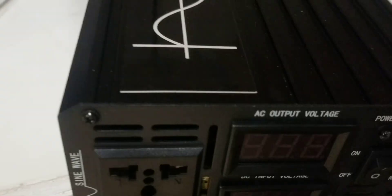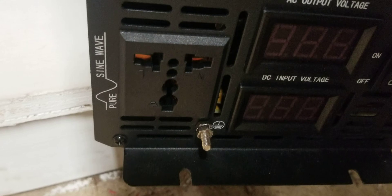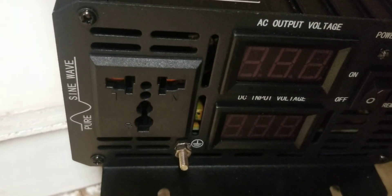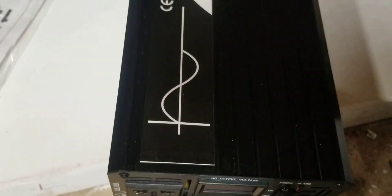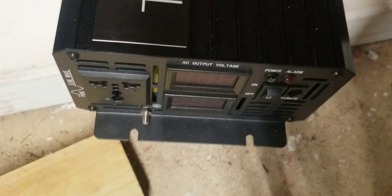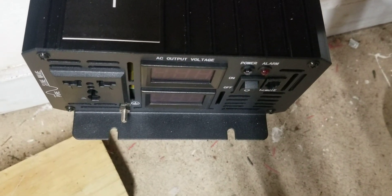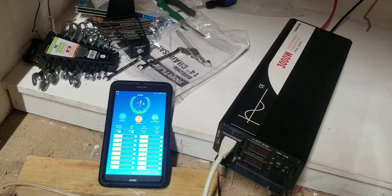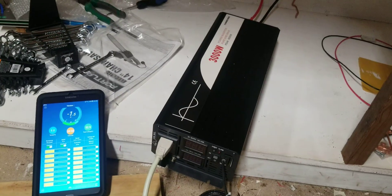One thing I noticed versus my previous inverter — this is not the same connection that I had. I'll show you guys on my previous inverter. I'm just going to test this; I don't think those two plugs alone can handle 3000 watts. Well, we're about to test it. If it doesn't work, we're going to ship it back to the seller for a refund.